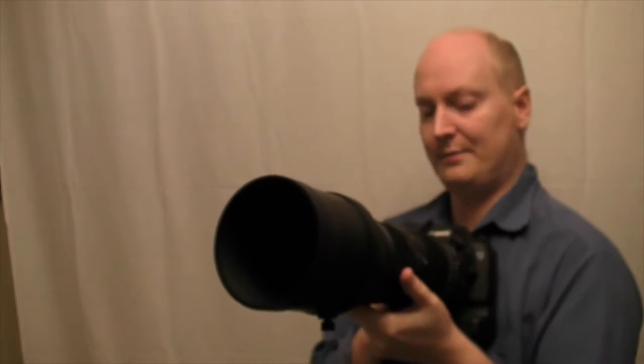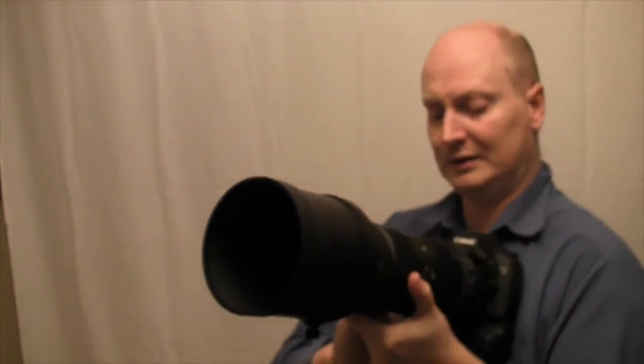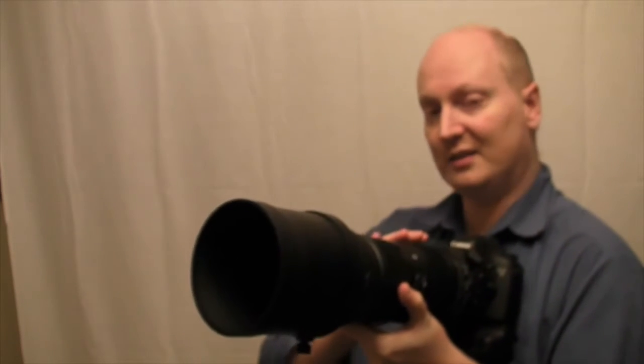It might loosen up over time. I also think the focusing is quite stiff, and I don't notice it to be any easier than the contemporary version.